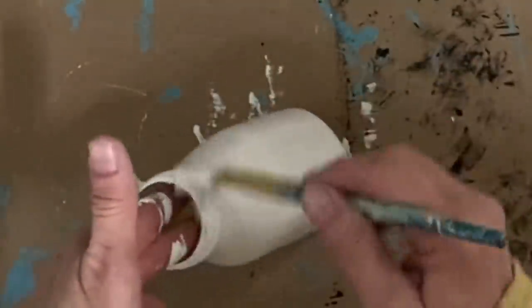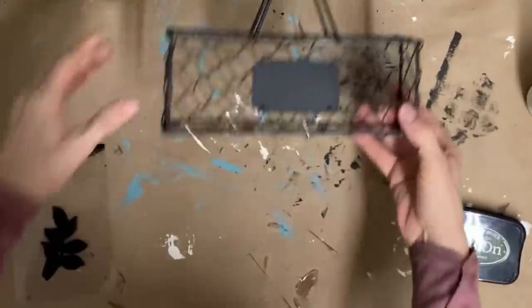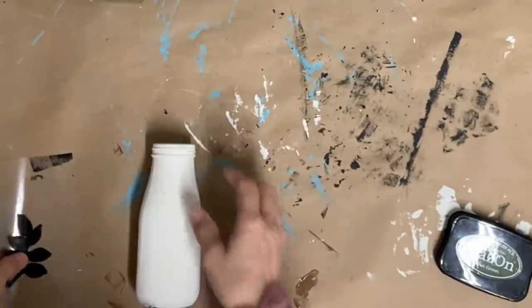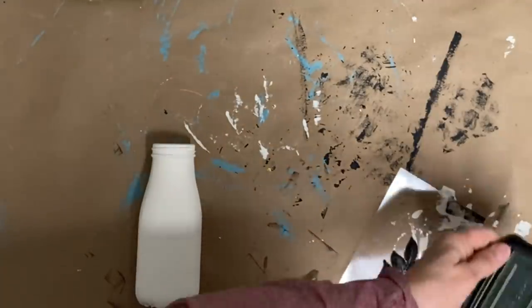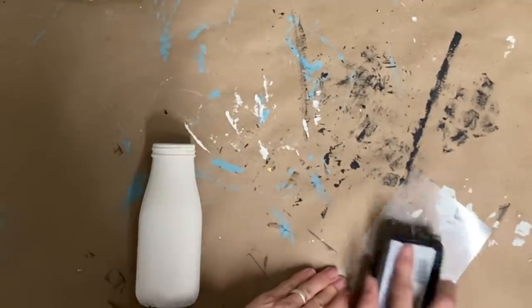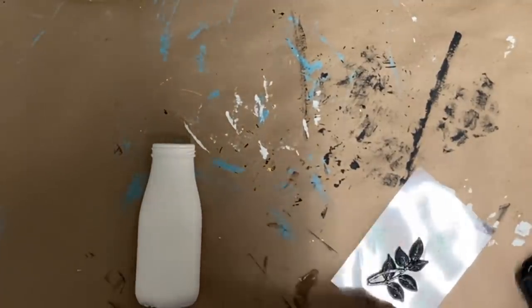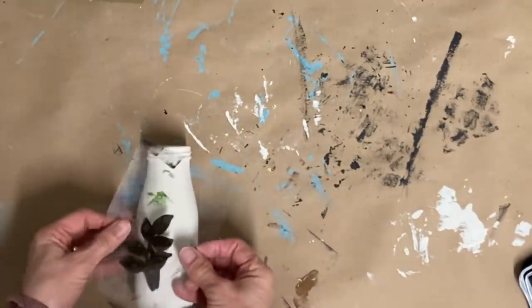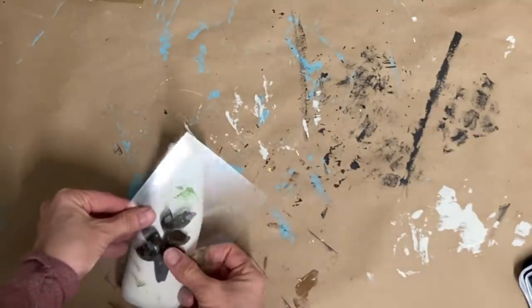Now if you haven't recognized these bottles — these are the Starbucks iced coffee bottles. I use them a lot because they look a lot like a little milk bottle. I'm just giving them two coats of the Buttercream in Dixie Belle chalk paint, and then I'll give them a clear coat. Just like the others, I take them outside and spray them with the Rustoleum clear matte finish — any sealer you want to use, whether a clear wax or spray sealer, will work just fine.